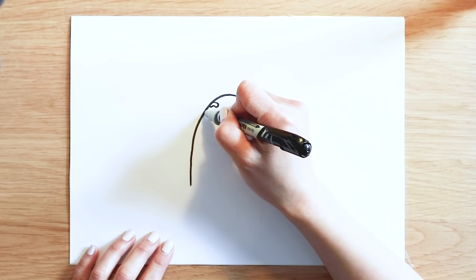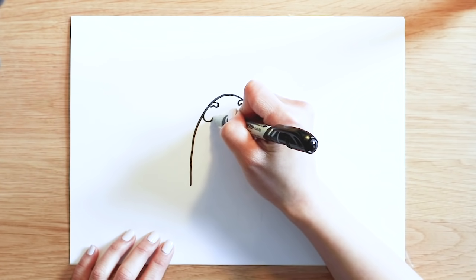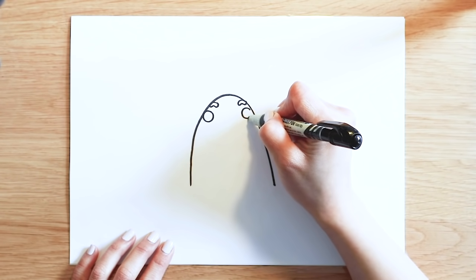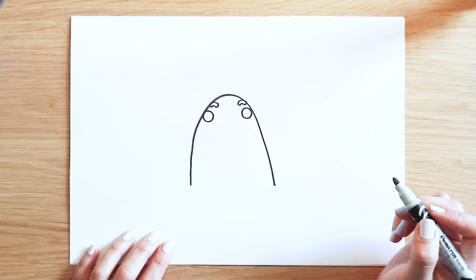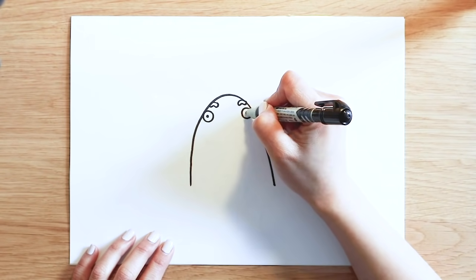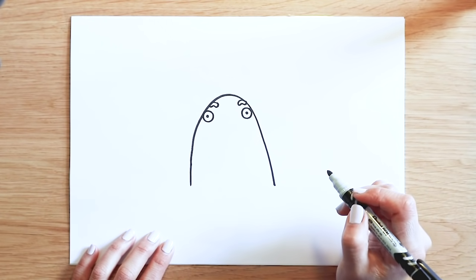Underneath that, I'm going to draw a big circle close to the edge. And another one here. Next, I'm going to draw a tiny circle in here. And another one here. Like that.